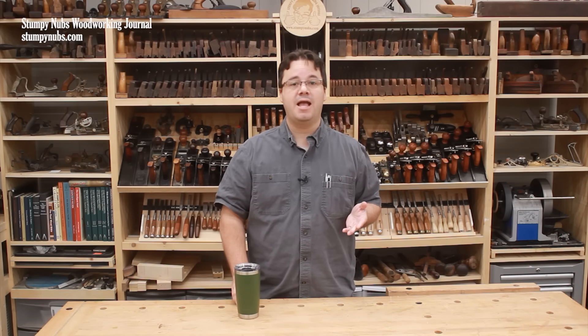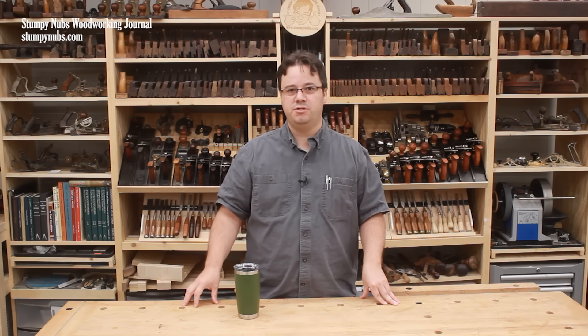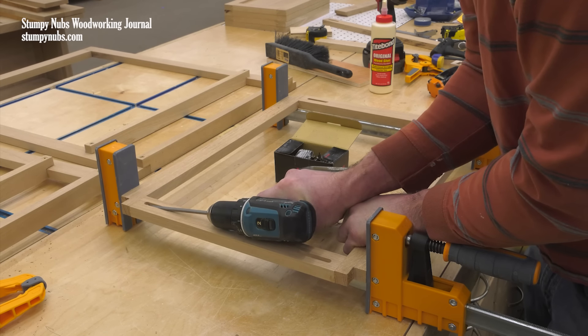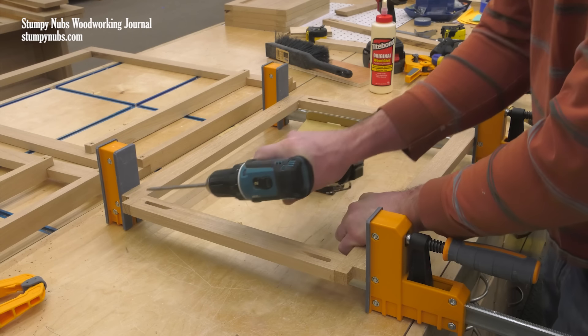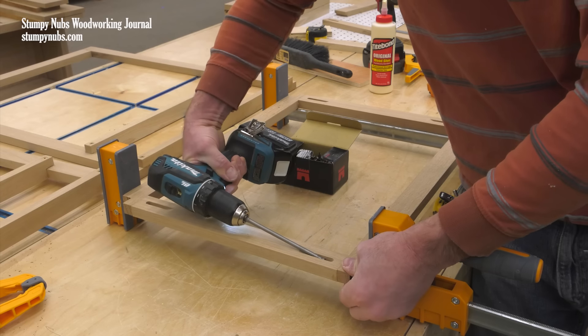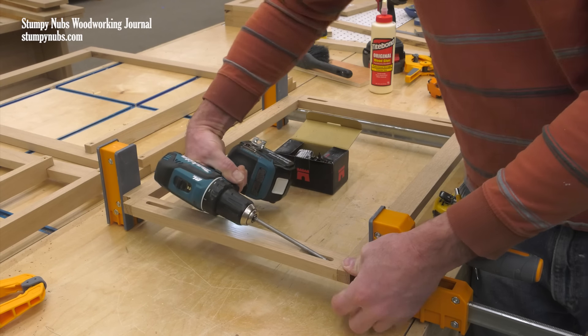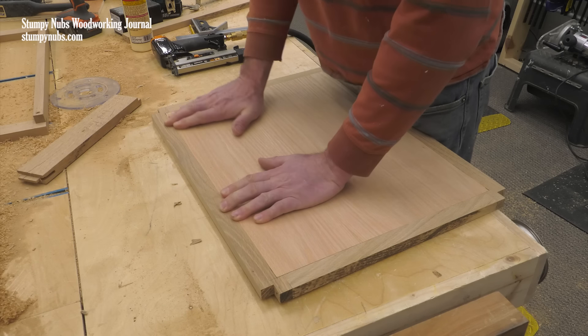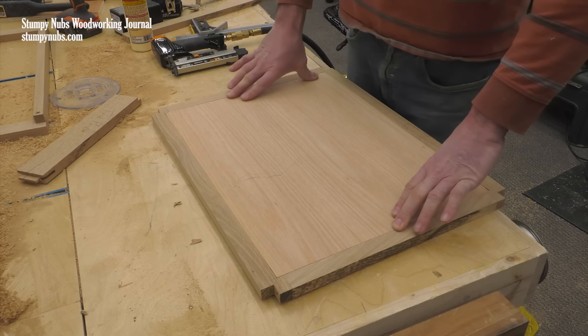Pocket screws come in very handy in a lot of awkward situations too. Here we're building some frames for dust panels that will be mounted above a drawer in a cabinet. The unique design of the cabinet's carcass necessitated notches in the corners of these panels. Here a pocket screw was the best joinery solution in my opinion, especially considering that the strength of the assembly came from a panel that would later be set within the frame.